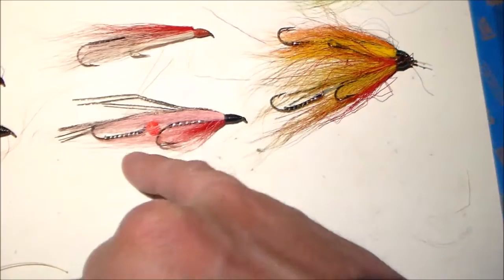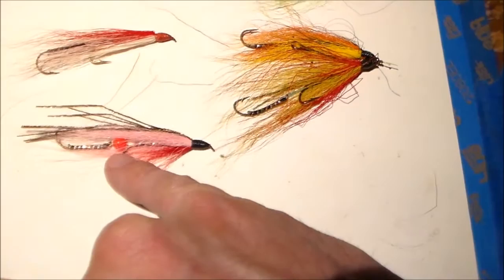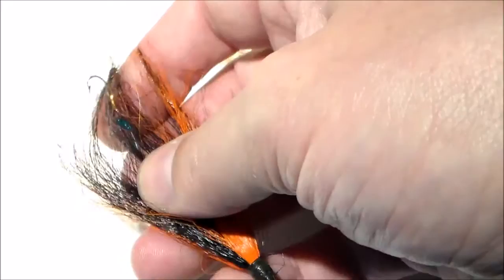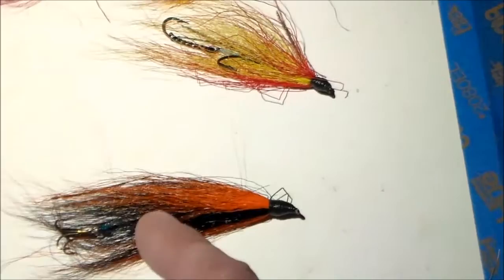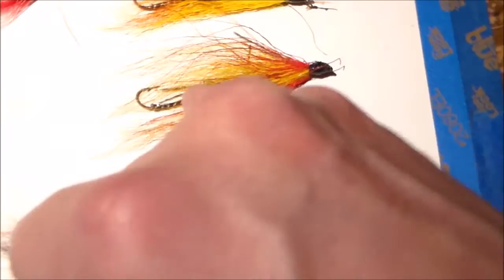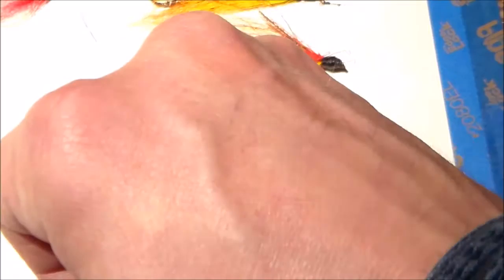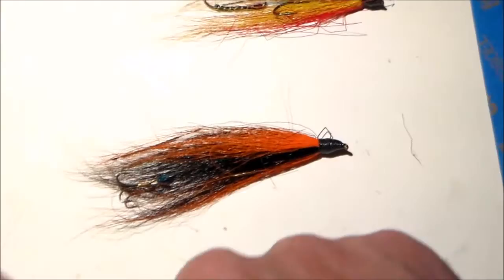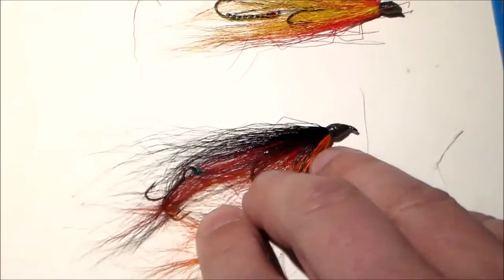The trailing hook here has the point up, but it looks like dad added a plastic bead on the mono that connects the two tandem hooks. And this one has a treble hook as the trailing hook - set quite a bit back from the forward hook compared to the rest of these, which had only about an eighth of an inch between the eye of the trailing hook and the bend of the forward hook. Very interesting. Then there's black and orange, with red bucktail added in the center for some color, and again that treble hook as the trailer.